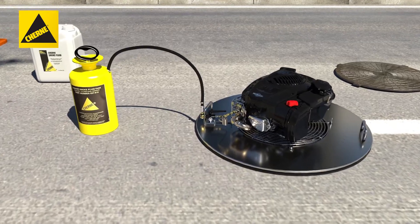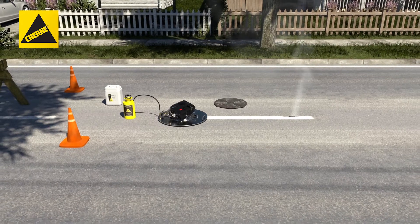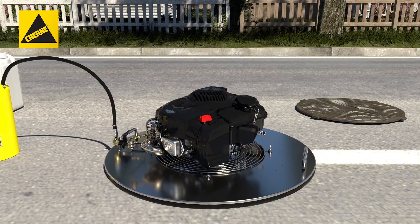After the test, close the ball valve on the liquid smoke intake. Let the smoke blower engine run for at least two minutes or until smoke is no longer generated. Turn off the engine.